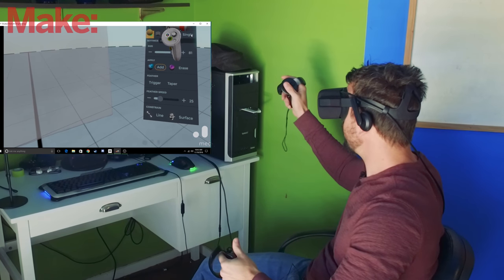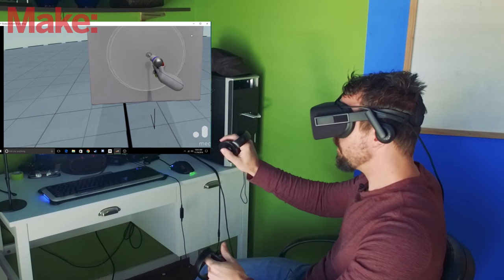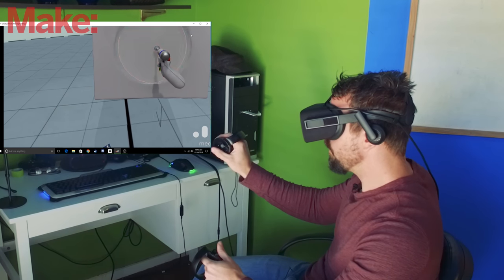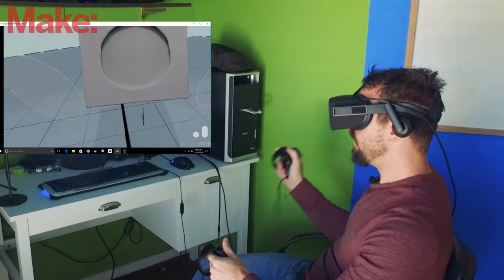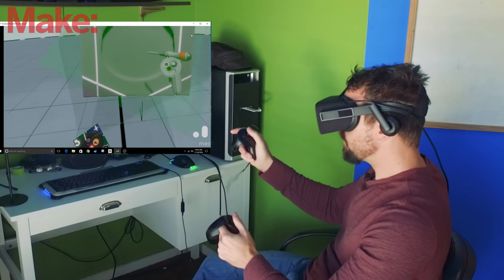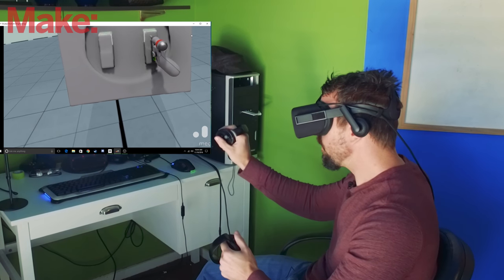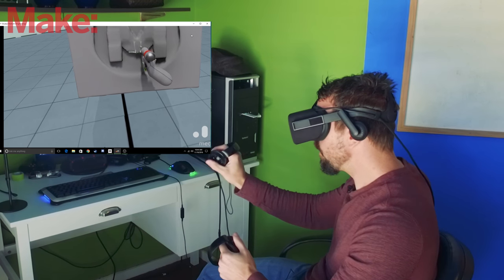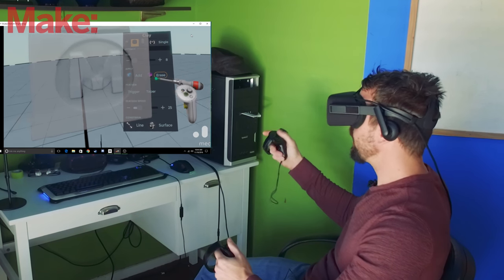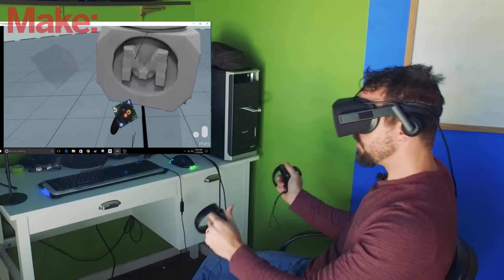Let's switch back to a circle here and I'm going to do flatten, and let's do a circle right here on his — or her — chest. A little bit deeper. And that's going to be our M. Switch back to square and shrink that sucker down. Oh, this is so freaking cool. I just cannot believe how incredibly cool this is.